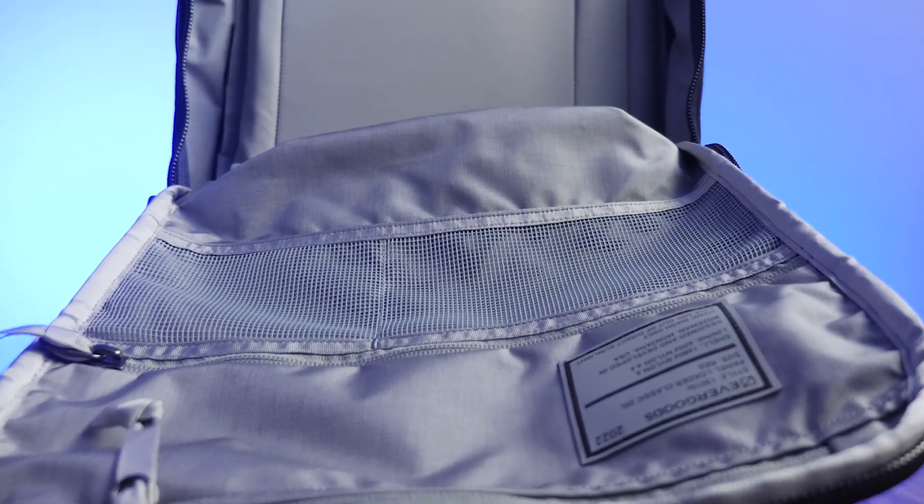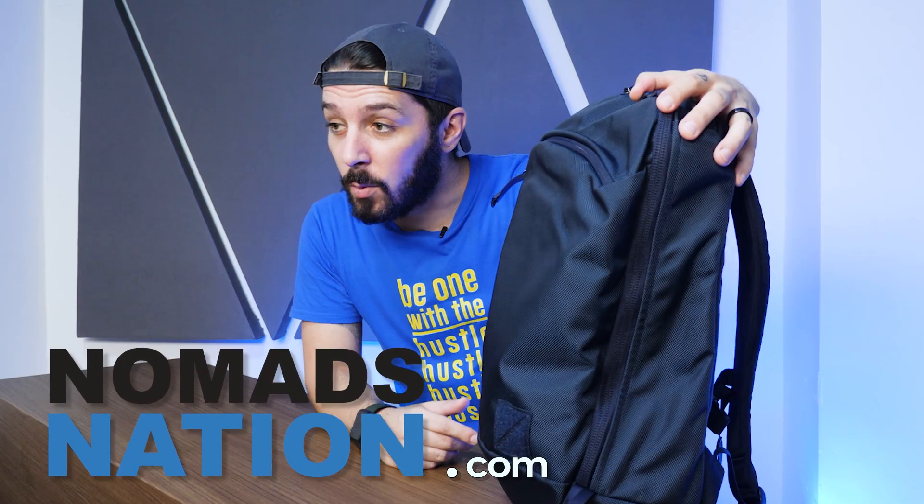It's time for an Evergoods Panel Loader Classic review. This bag's been getting a lot of hype in a lot of backpack communities. Does it stand up to the hype? Is it worth the $180 price tag? And can it fit everything that you need for your everyday carry? That's exactly what this review is going to cover — be sure to stick around to the end where we cover the overall pros and cons so you can know whether or not the Evergoods Panel Loader Classic is the bag for you.